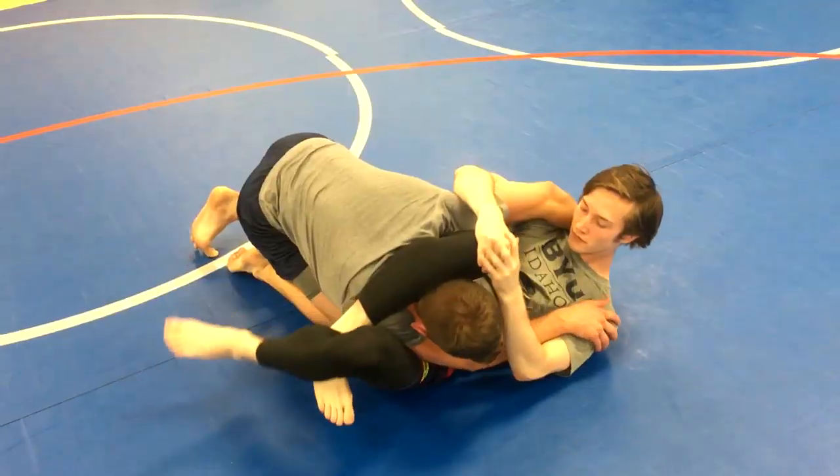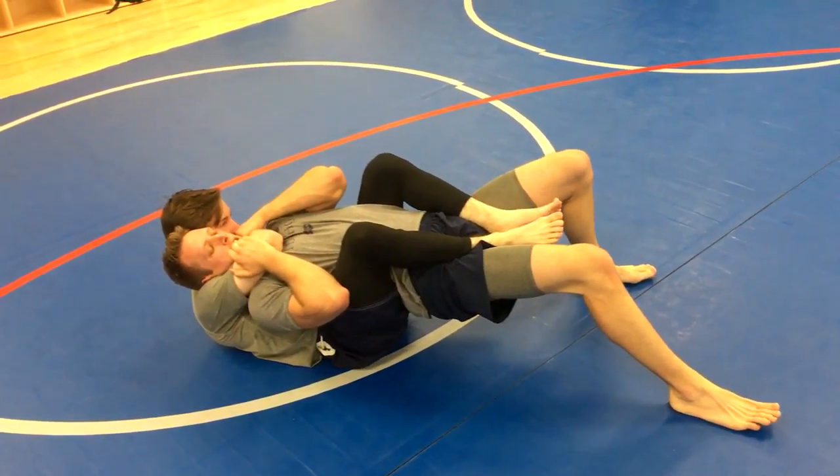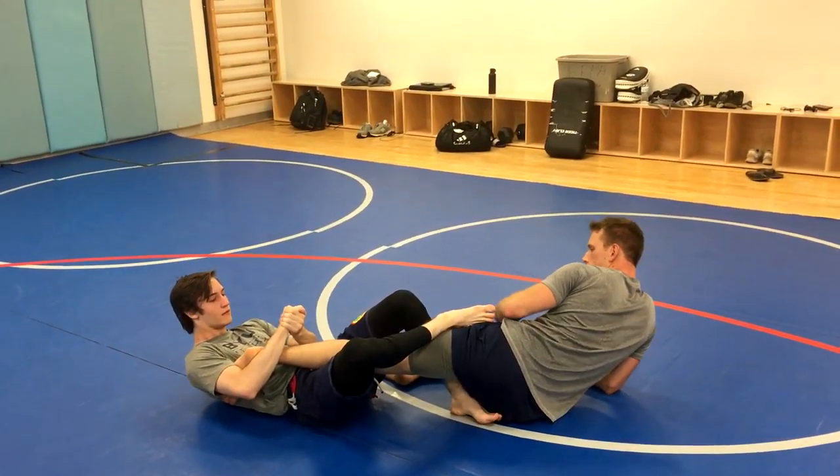The guillotine, kimura, triangle, anaconda, arm triangle, americana, rear naked choke, straight ankle lock, heel hook, and more.